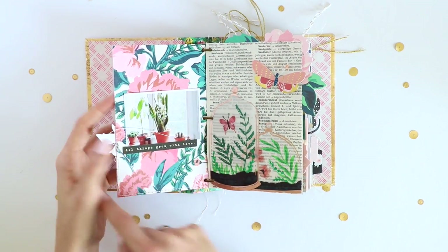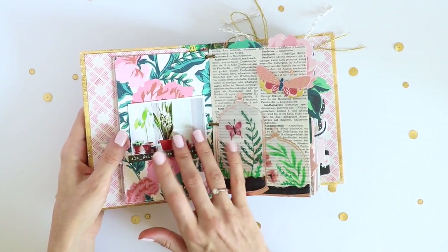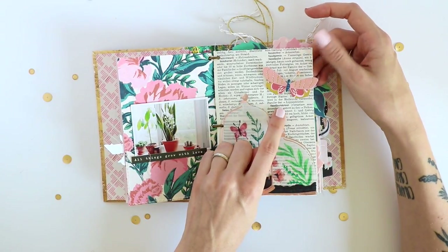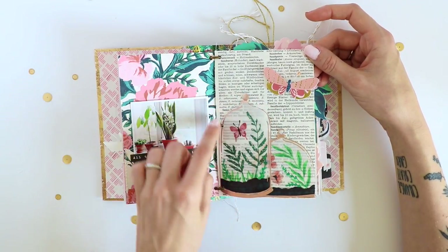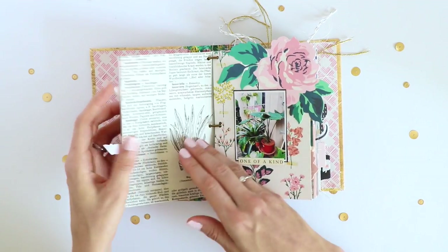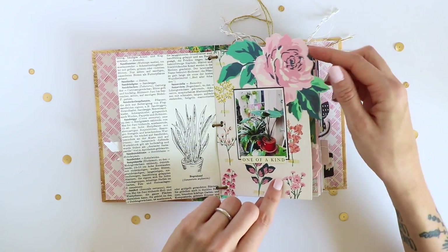On the back side I have this photo of one of my snake plants, or sansevierias, in bloom — which was super awesome. Then I have this vintage book page, which is like an encyclopedia of flowers, with entries for the name of a plant or flower and a description of it. I thought this would fit perfectly for the theme of this mini album, and here is actually the snake plant entry, so it fit very well with this photo.